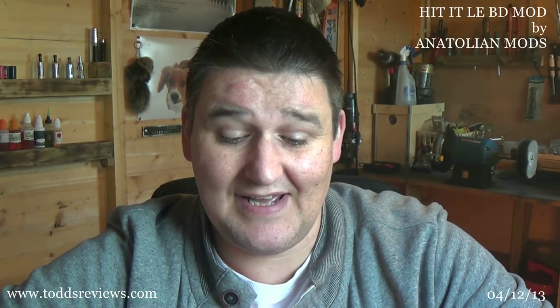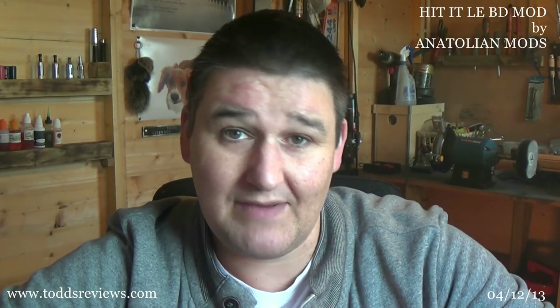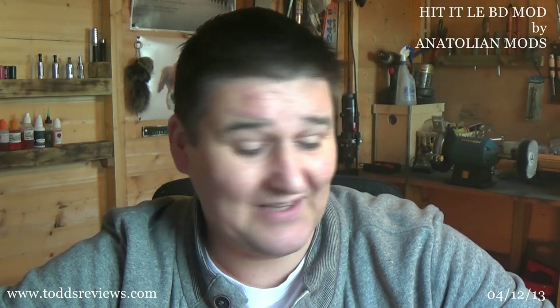So I went along to the Facebook group — details for that will be in the YouTube description. I went to put my name down and he said he was going to send me one for free for review. So I did a little backflip, which is quite impressive for a guy of my size, and lo and behold, a few days later it turned up and I've been vaping this nonstop.